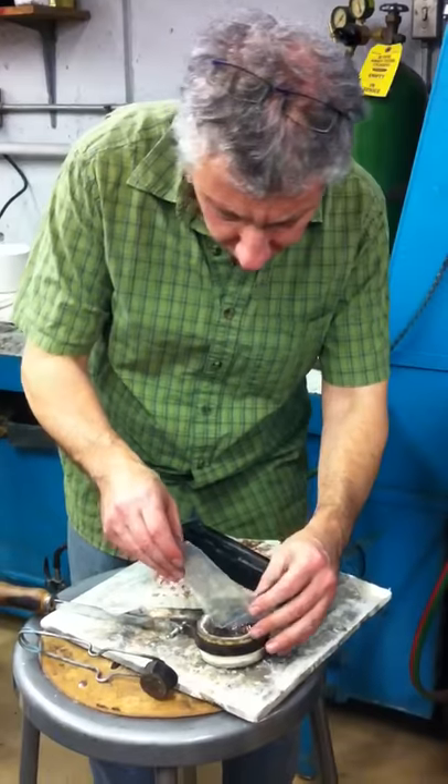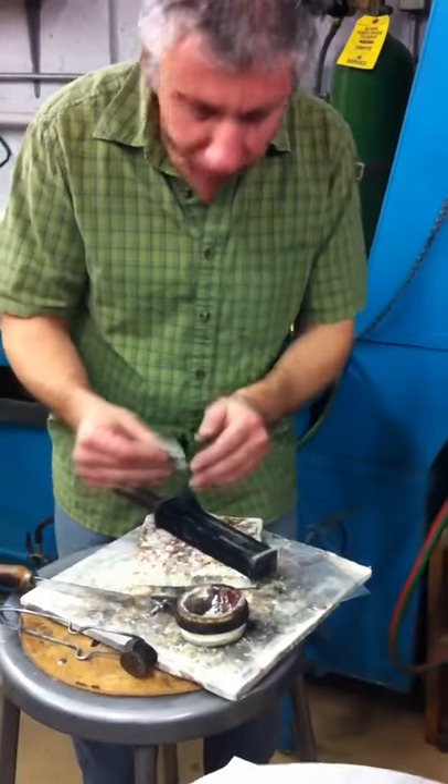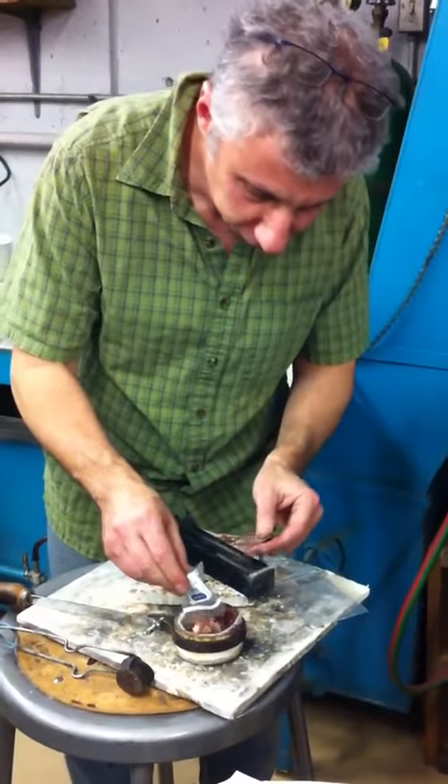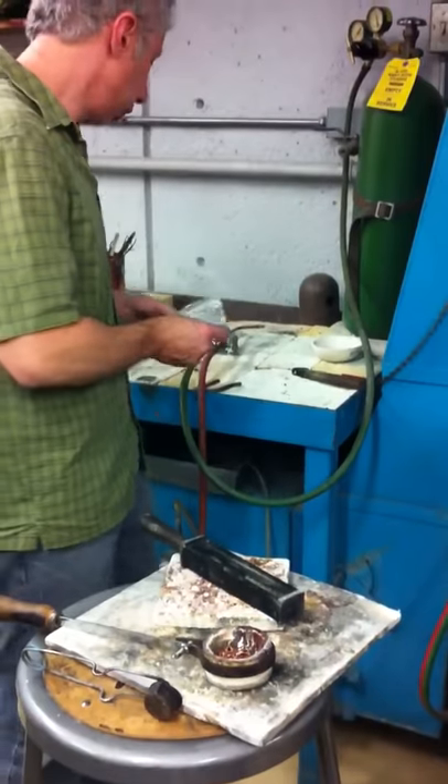What I do is I put the silver on the bottom, because the silver is going to melt before the copper, so I want the bulk of the flame to be on the copper. You may have to fire up the big torch, but I think I'll try it with the small torch first.